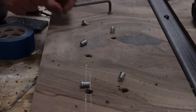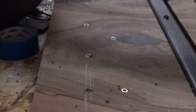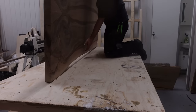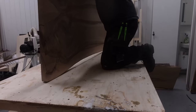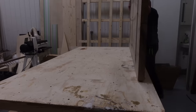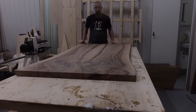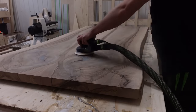Then it was time to attach the table legs, again using threaded inserts — the same as with the support pieces you can already see attached to the table. One thing I need to learn is how to turn these tables alone; I struggled a bit figuring out how to get it flipped because this thing is heavy. But I eventually made it, then sanded the top side to 180 grit and used a small roundover bit on the sharp edges. I didn't want to do anything too drastic — I wanted to keep the live edge as natural as possible, but I did round off the sharp edges.